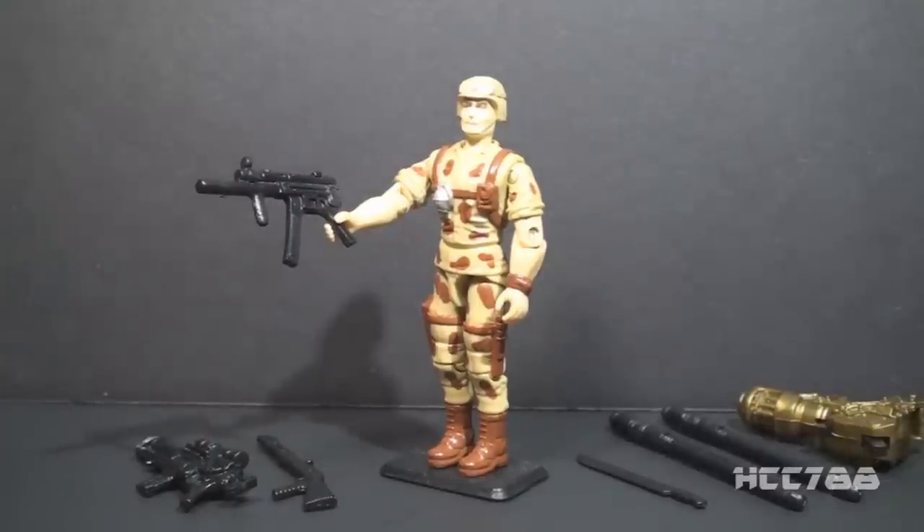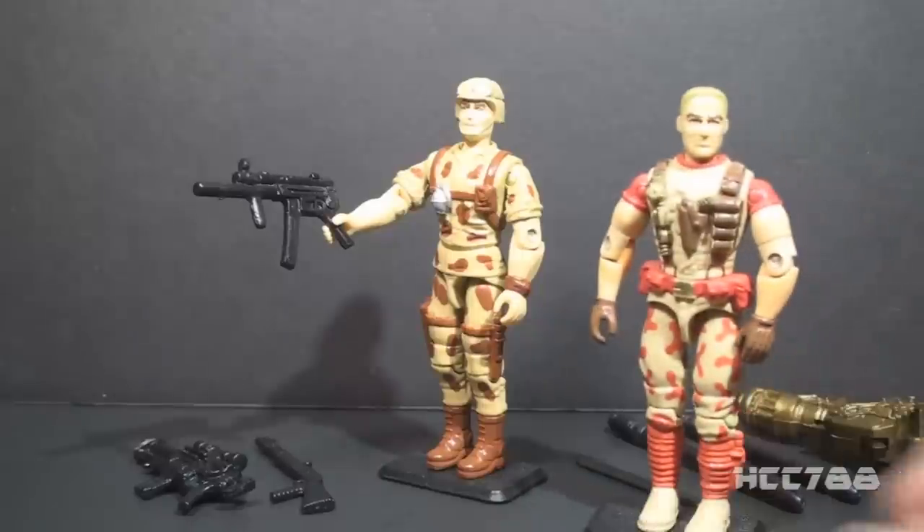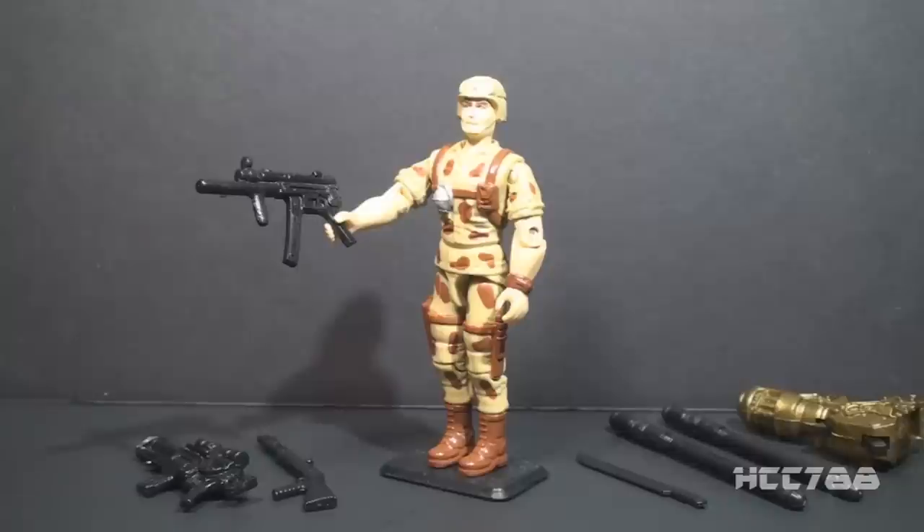Let me know what you think the best vintage version of Duke was. This version is nice, version 3 is nice, but even version 1 still has a lot going for it. That was just a quick look at Duke version 4 from 1993 — I hope you enjoyed it. There is one more review for 90s month coming up this weekend. Thanks for watching and I'll see you next time.